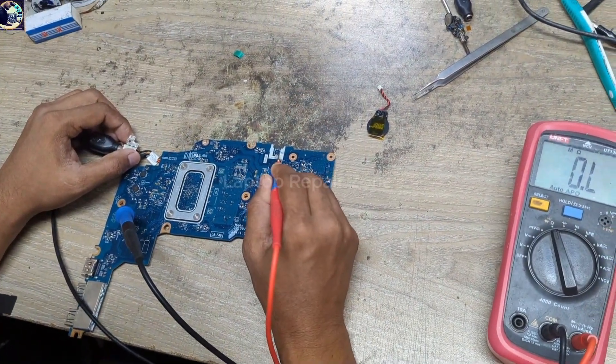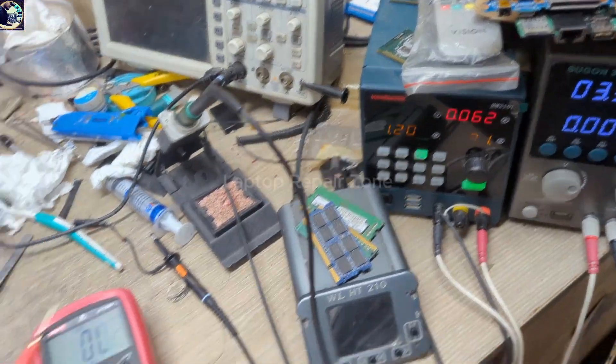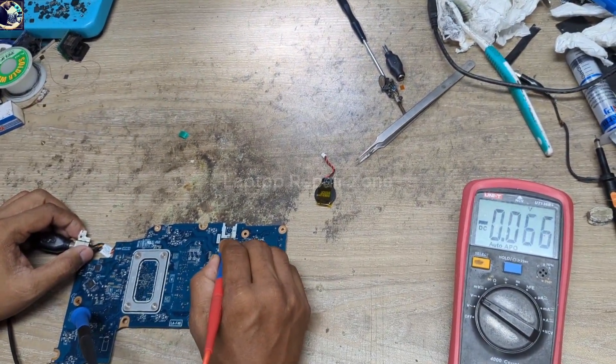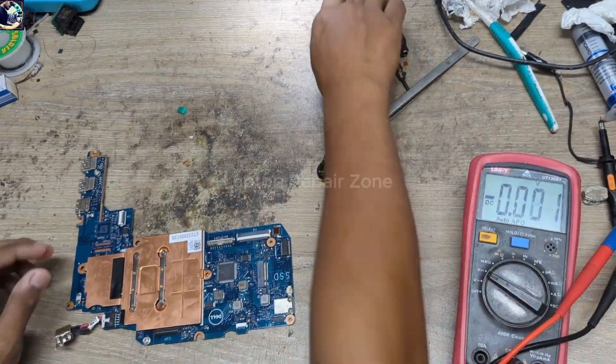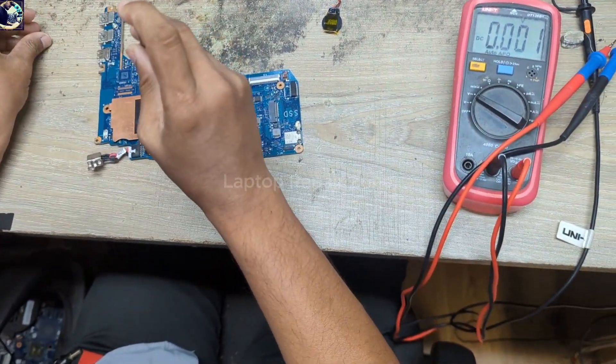I try the power switch — no response, no switching voltage. So now I will check some required voltages one by one.